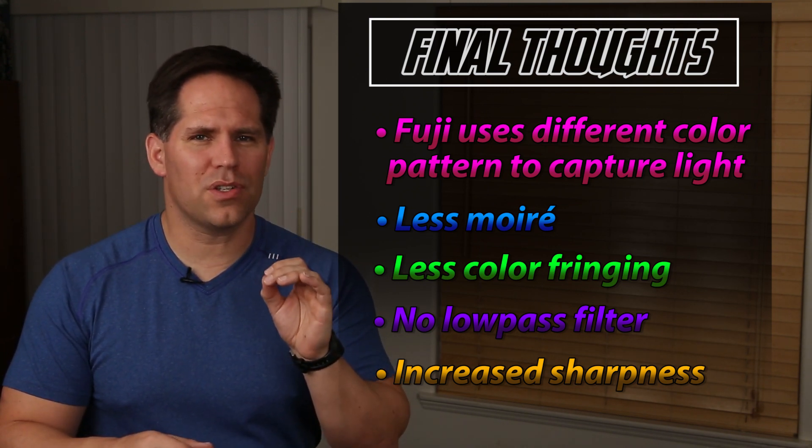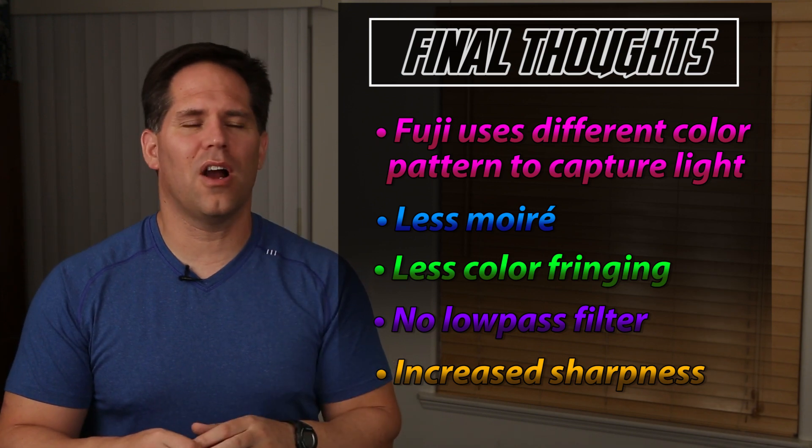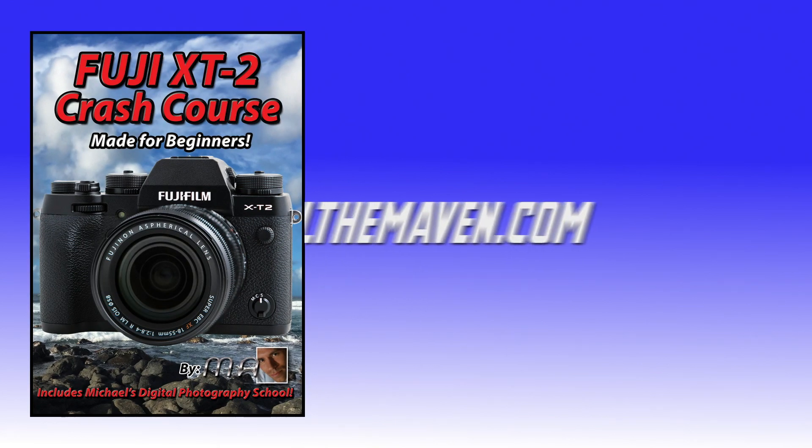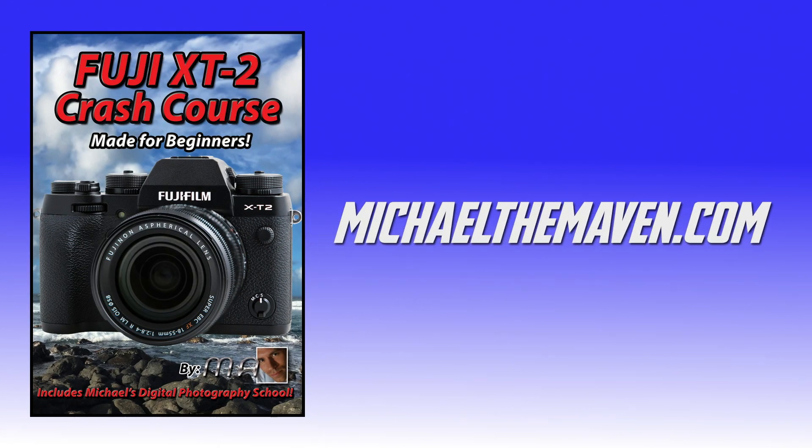That's a quick introduction to the X-Trans sensor. I hope you enjoyed it and I have a lot more coming. If you found this video helpful, you may be interested in my new Fuji X-T2 crash course — I'll teach you the basics and show you how to shoot like a pro in no time. You can order it from the following link.